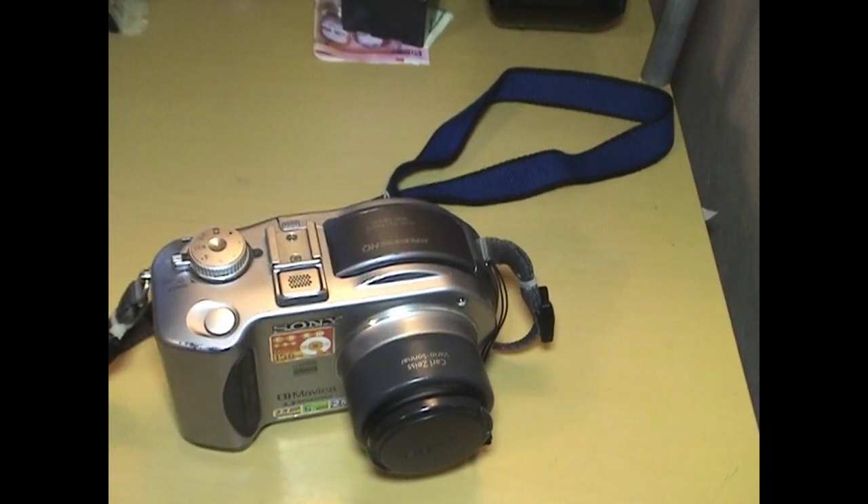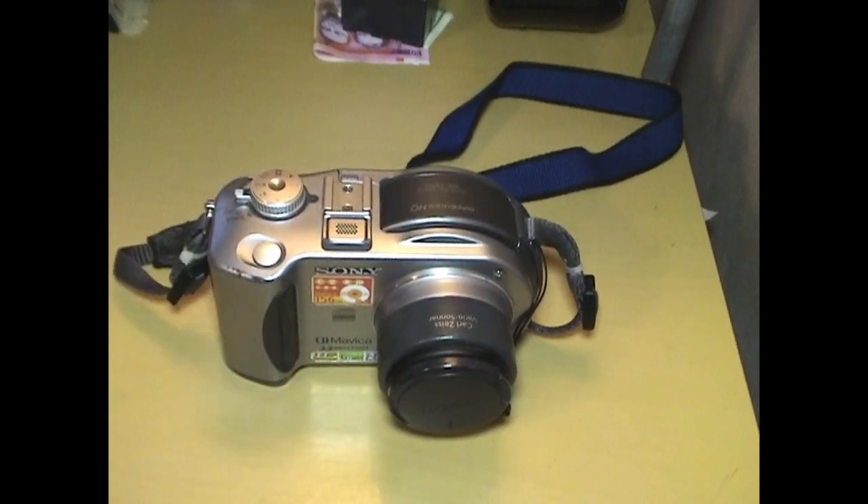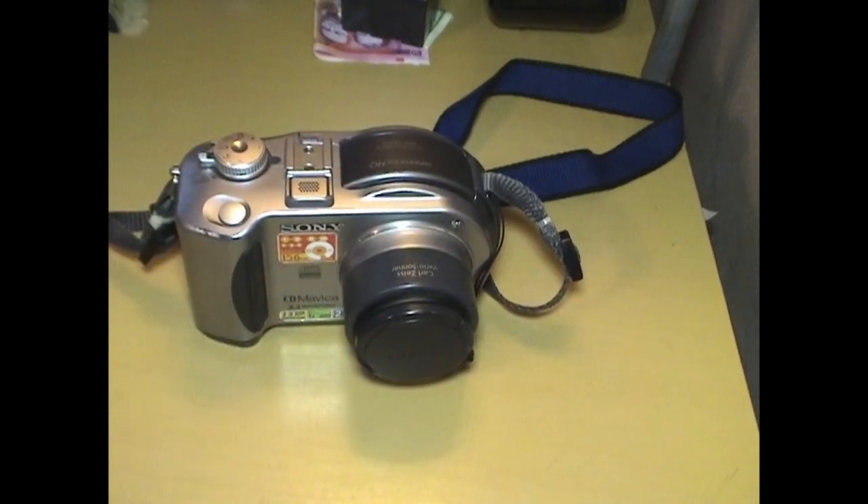I just wanted to do a review of this camera because I got it in very early 2023, and I've used it to take like thousands of pictures. Despite its age, it's not really a bad camera. It has a 3.3 megapixel CCD sensor. The resolution of the images is 2048 by 1536 pixels. It has a 3x optical zoom, a 2x precision digital zoom, and a color LCD. It also has automatic and manual focus controls.